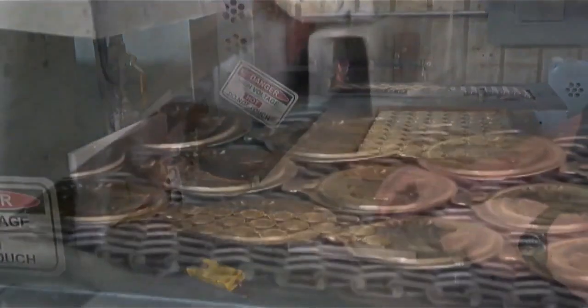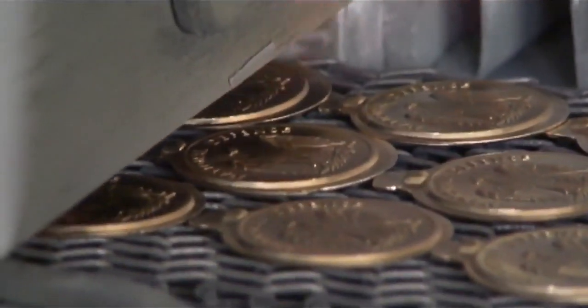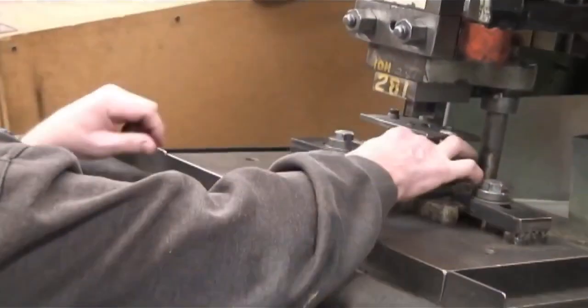When the part comes out, these parts go back up to the machine they just came off of and we strike them a second time, and then it goes through the trimming process.